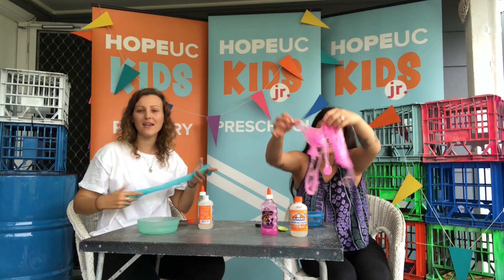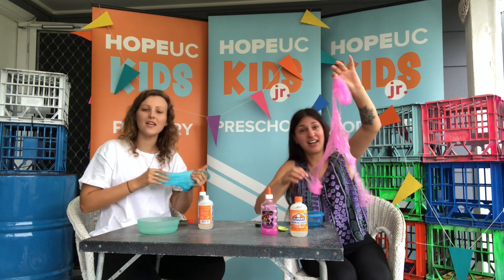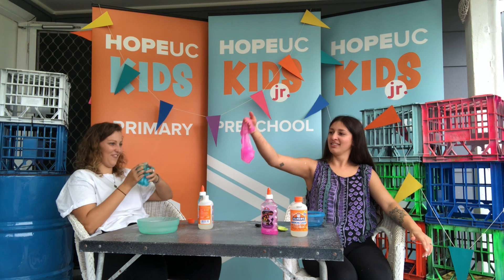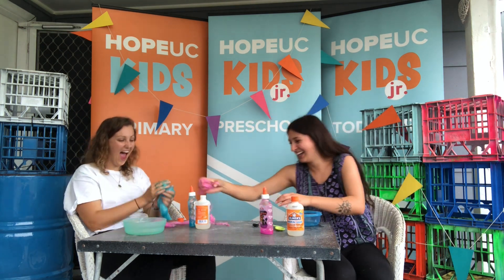That was our first attempt to make slime. Thank you guys for watching. We're going to sit here and play with these for a while now. Until next time, I hope you see you kids. See you. Bye. There it goes — mine is like a swing.